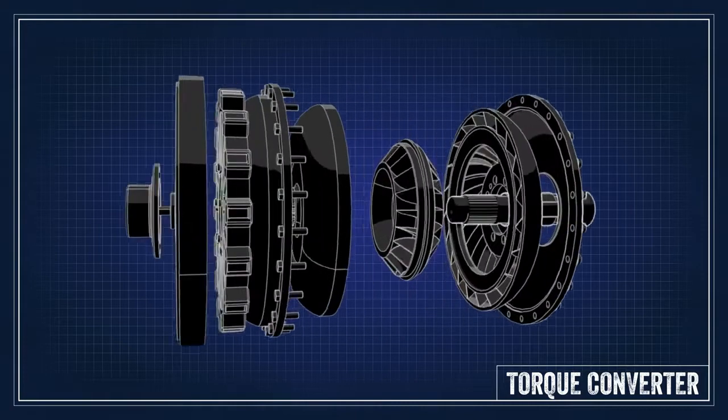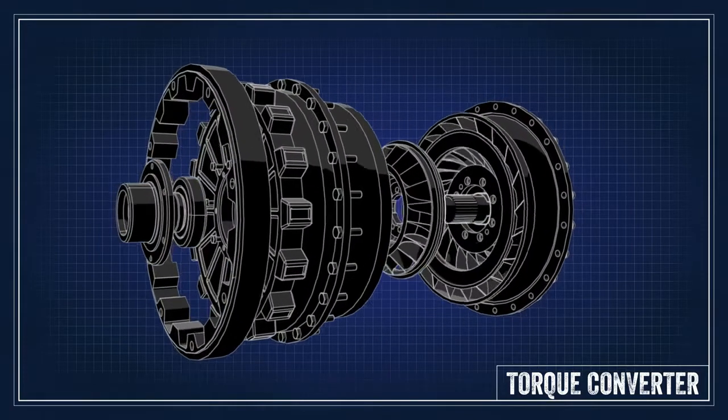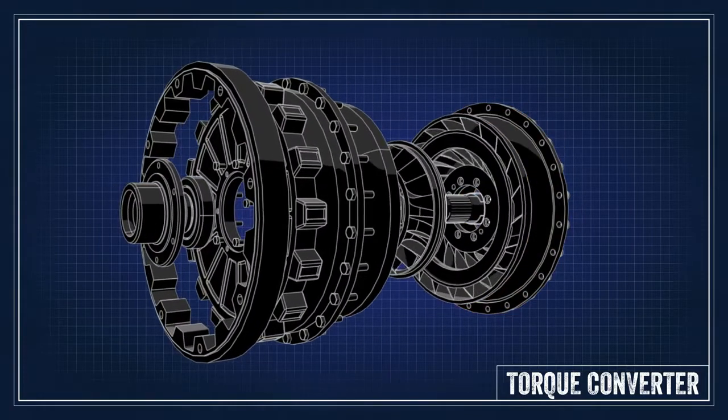Now imagine you have two fans facing each other. The first fan will blow air across the second fan causing it to spin, but if you hold that second fan, the first fan will continue to spin. That's exactly how a torque converter works. One fan, called the impeller, is connected to the engine. Together with the front cover, it forms the outer shell of the converter.